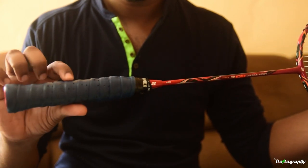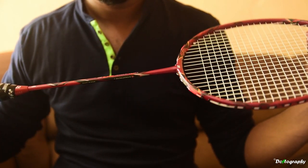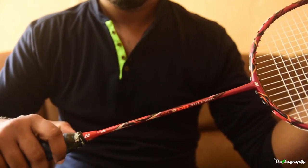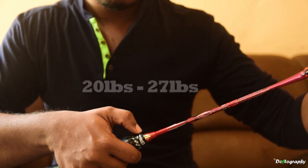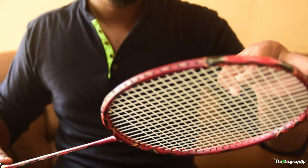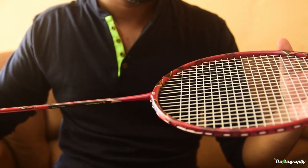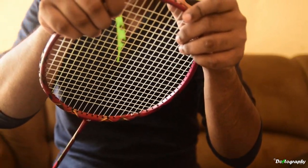This racket has a slim stiff shaft. The frame is made from HM graphite, tungsten, and Nanometric. This is the 3U G5 edition of the racket, and the recommended string tension is 20 lbs to 27 lbs. Currently I have mine strung at 25 lbs of tension.